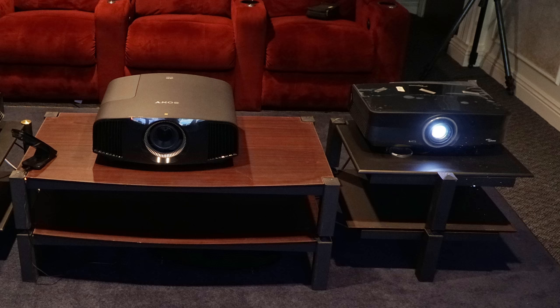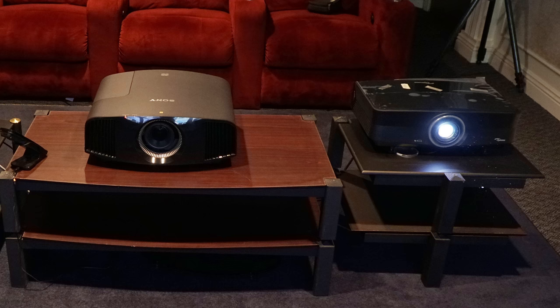Hi, this is Ted Bollinger with TV Specialists, or TVS Pro as it's called now. TVS Pro is a division of TV Specialists.